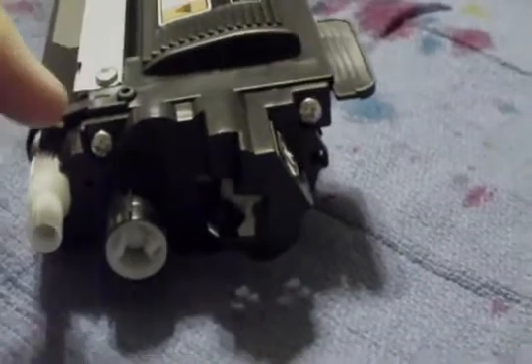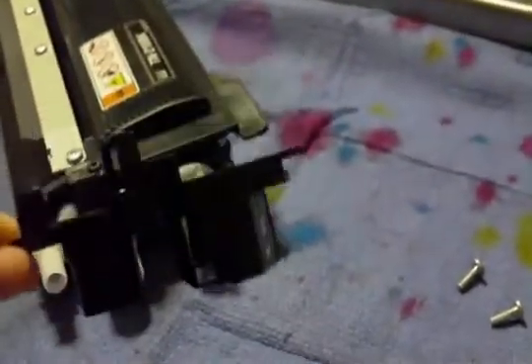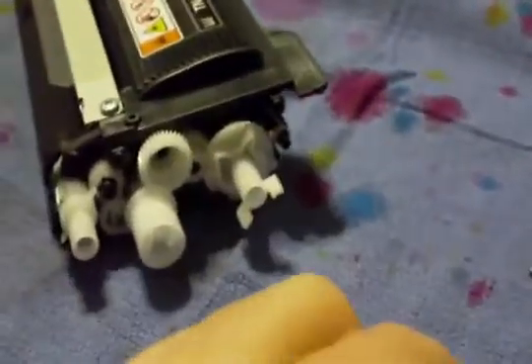There are two screws that need to be removed, one here and one here. Once those two screws are removed, it's really simple to pop this cover off, and that'll expose the gears.